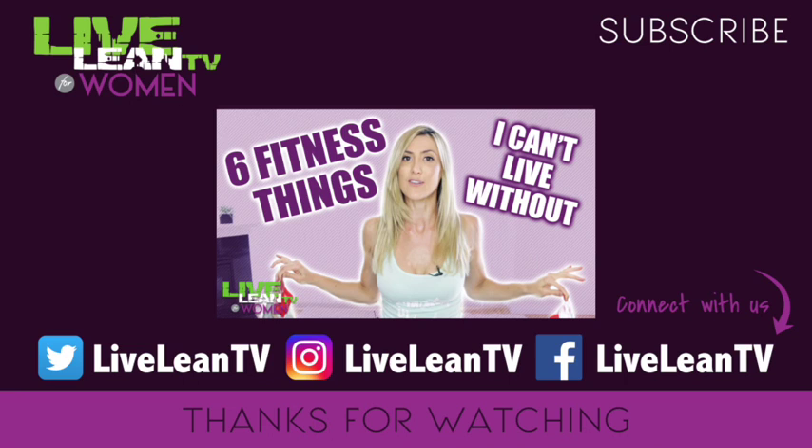Thank you so much for watching today's episode. In the meantime, keep living lean — see you next week.